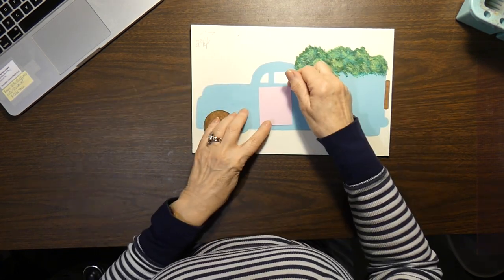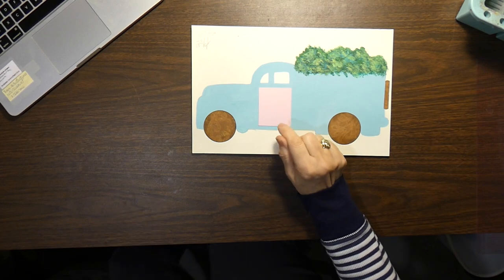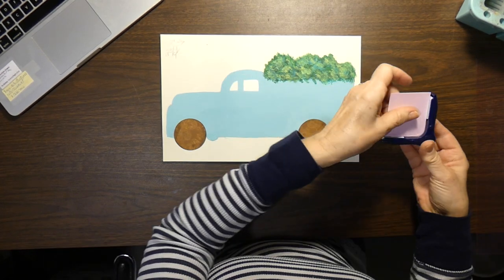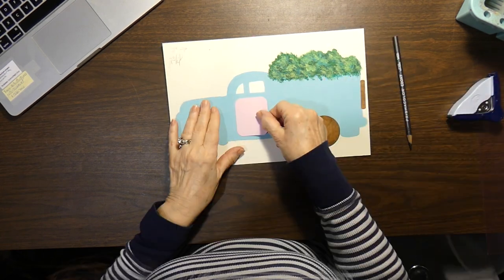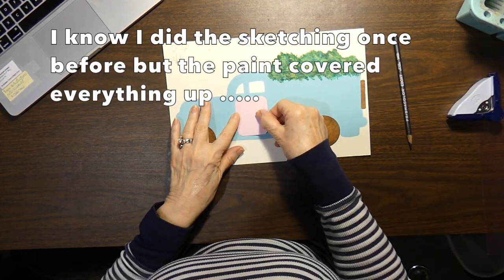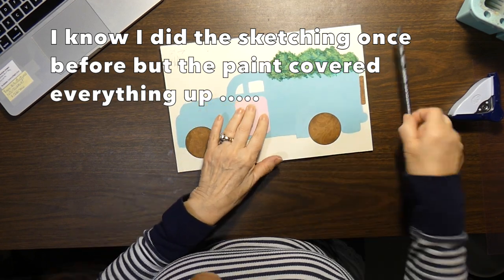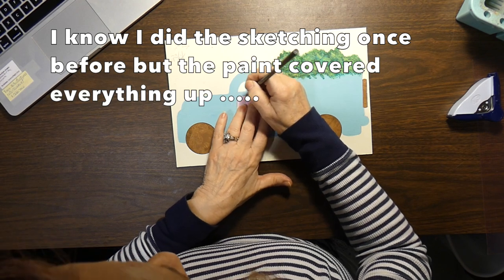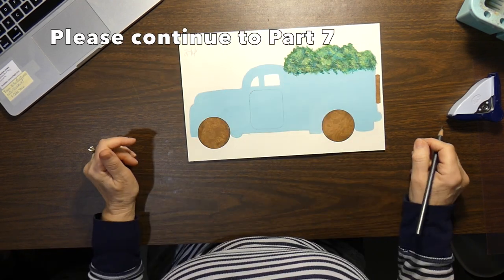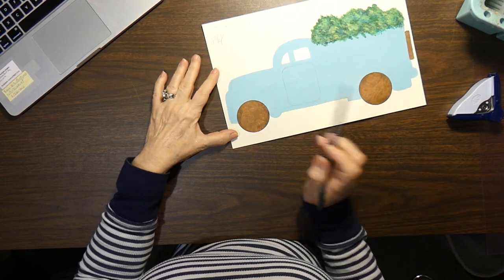I cut it out in pink so you could see it, and I am going to get my corner cutter and round off those edges. I am going to put this exactly where I want it, making sure it's straight, and I am going to use my pencil and lightly trace it on. That is the door. So now I need to pencil in the hood.